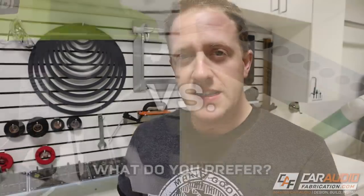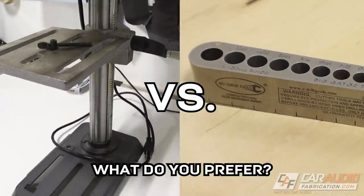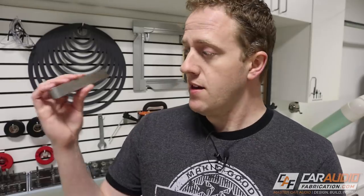But I'm curious — what do you guys prefer? Do you think that a drill press is still the way to go, or do you think this V drill guide is a better choice? This video is not sponsored — these are just my opinions. I think this is the way to go, I like this thing. You guys can check out links to this and to the other tools I used in this video down in the video description.